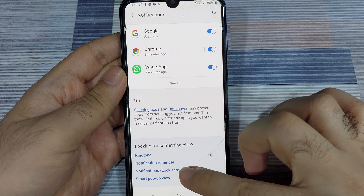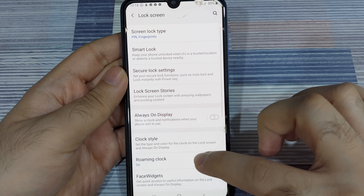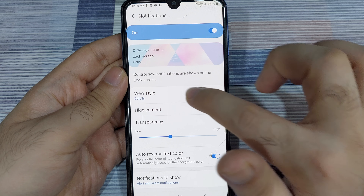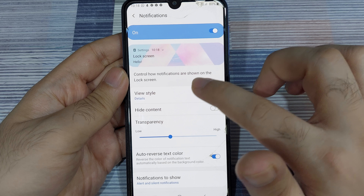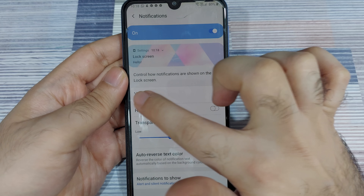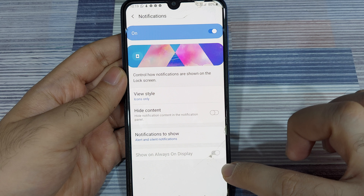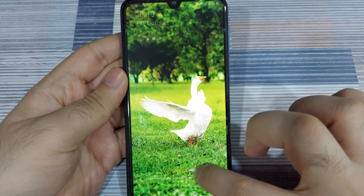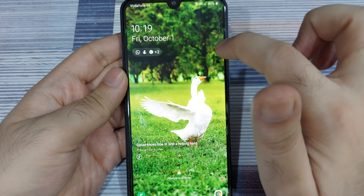As you scroll to the bottom you'll see a suggestion for notifications lock screen. You can click on it or go back to lock screen settings to access the same notification settings. Here you can customize the style — whether you just want an icon showing which app is sending the notification, or the full notification detail. You can see a sample: with details enabled, I can see the text 'hello' in the notification. If I change it to icons only, just the icon is displayed without the actual notification content. Going back to the lock screen, I'll only know that WhatsApp, Samsung Health, and Chrome are sending notifications without seeing the details.